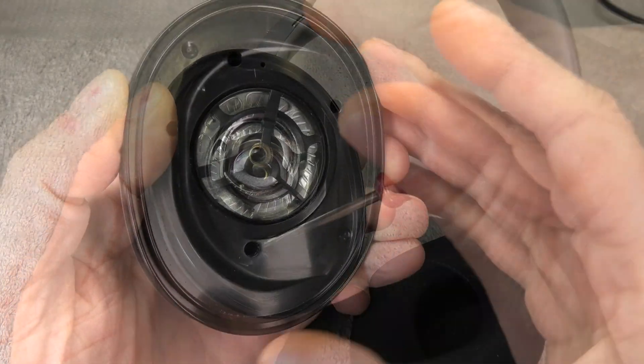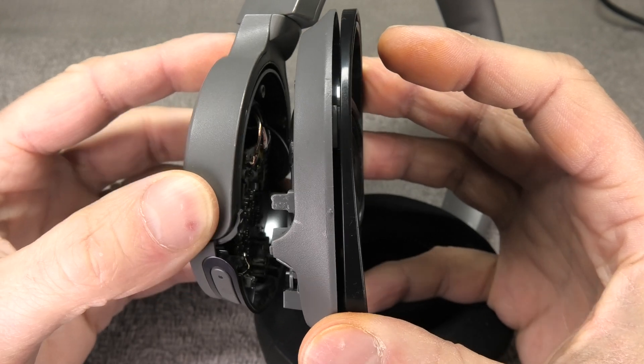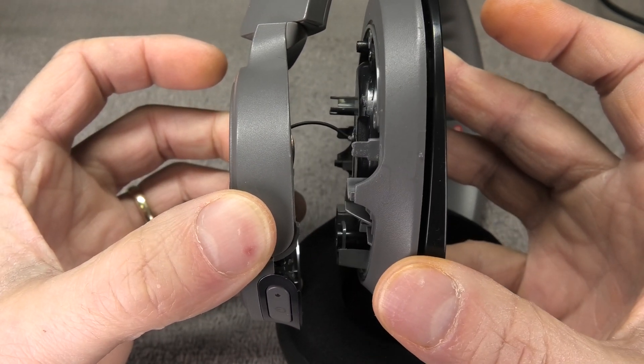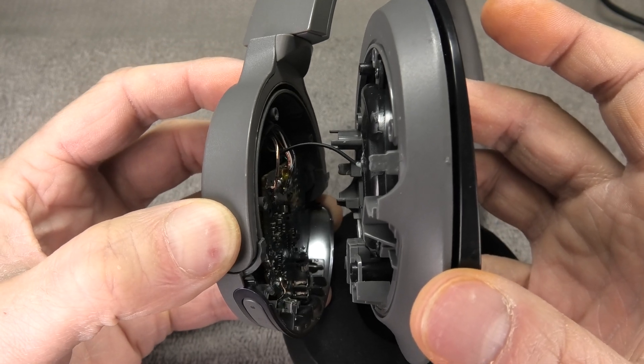Once all four screws are removed, we can now open up the ear cup. We have to do this really carefully because there is still a wire going from the ear cup to the driver — you can see this here in the middle. We don't want to rip this off by accident, so we just lift it off a little bit and then rotate the ear cup to the side.